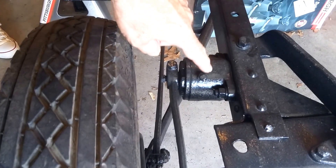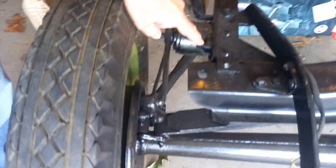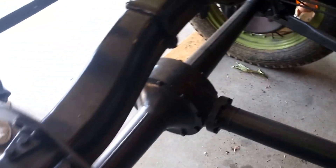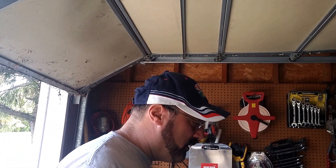Now we're going to be removing the shock on the driver's side — we've already removed the shock on the passenger side. It's just these two bolts; we're going to have to use a breaker bar because there's paint on it. When we remove those two bolts it'll come out. After that we're going to have to remove these two shackles, and we should be able to pull the whole drive shaft assembly back after lifting the frame. We don't believe there are any bolts on that drive shaft, but there may be one.